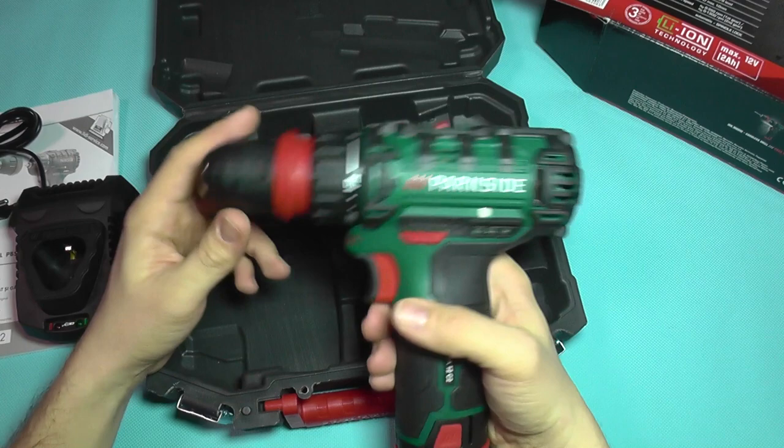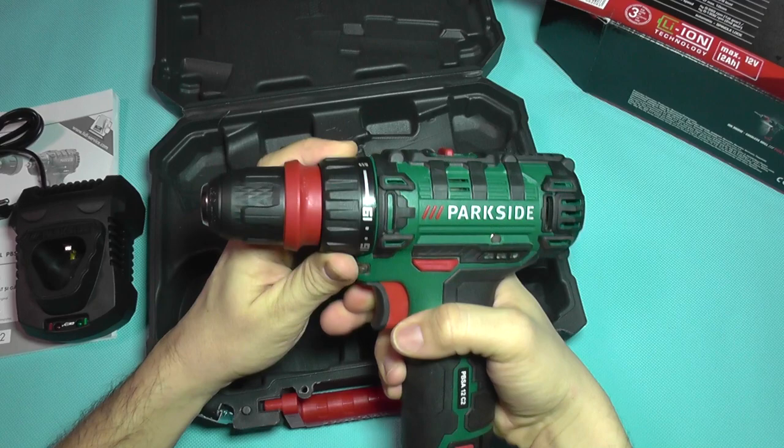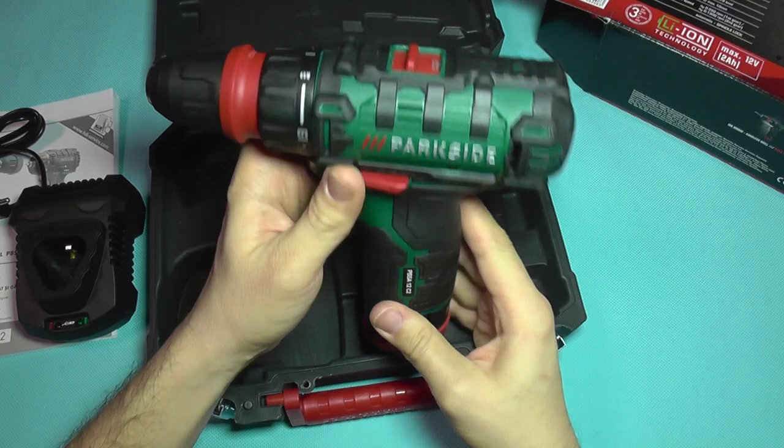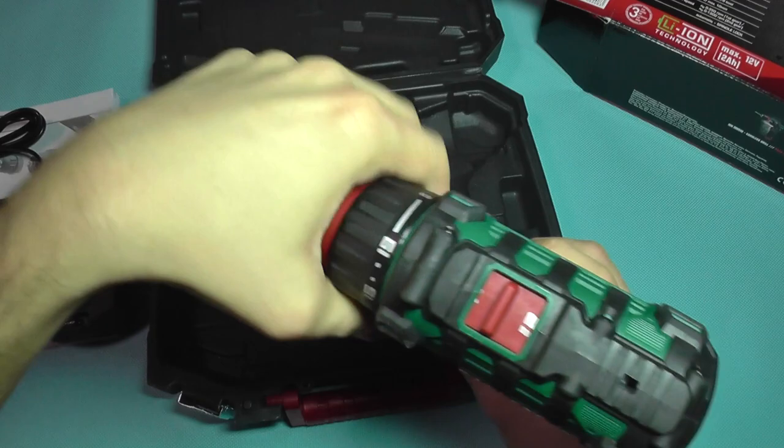And here's the tool itself. It has a reversing mechanism right here, which locks the button and also sets the rotation direction. It has an LED light underneath. And of course you have adjusting torque here, for not destroying screws.